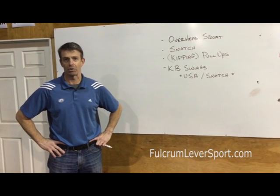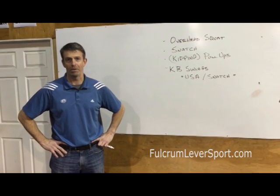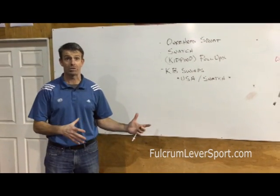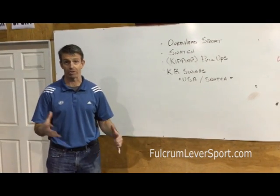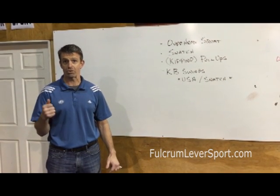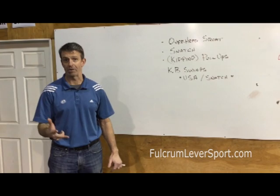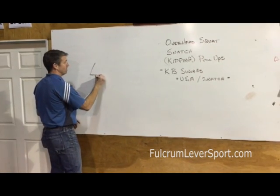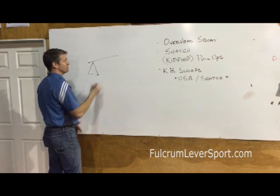This month we're looking at the shoulder. With the Open coming up, whether or not you're going to compete in the Open or you're just going to do some of the workouts with your friends at RE or Soto, the thing that you want to remember is to keep your shoulders strong, stable, and healthy. The shoulder is a shoulder blade and then your arm that comes off of it.